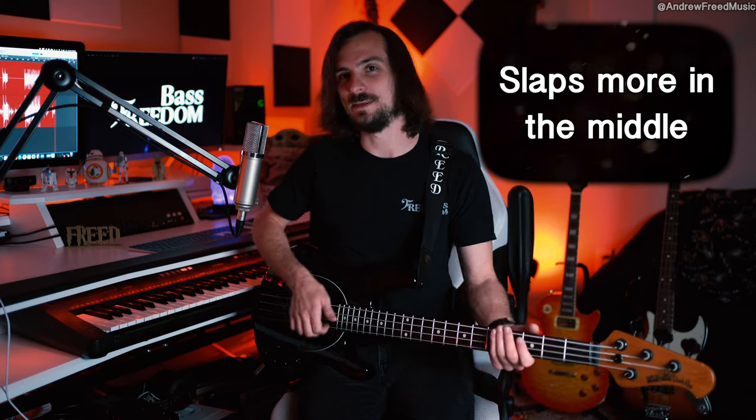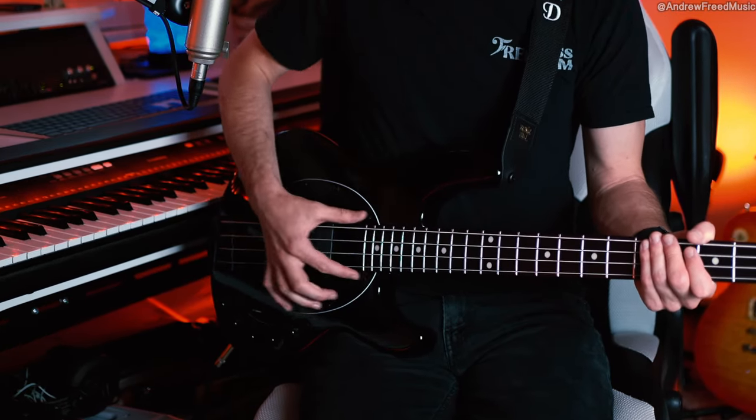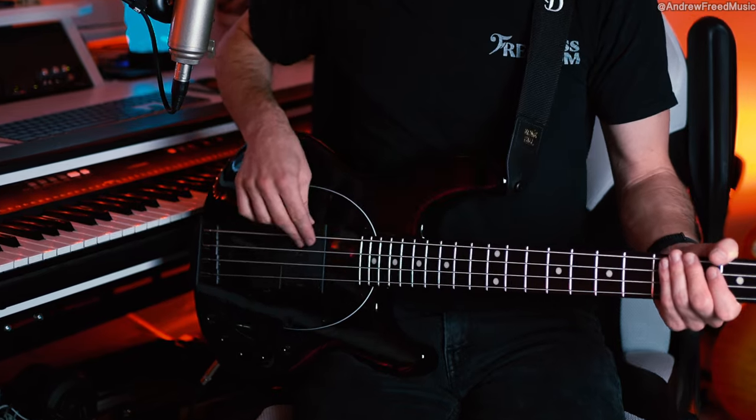Another thing I noticed is he doesn't always slap at the end of the fretboard. Sometimes his thumb tends to drift and slap closer to where your fingers might be playing, and that's rare in my opinion, because I think a lot of people tend to aim for that sweet spot at the end of the fretboard.